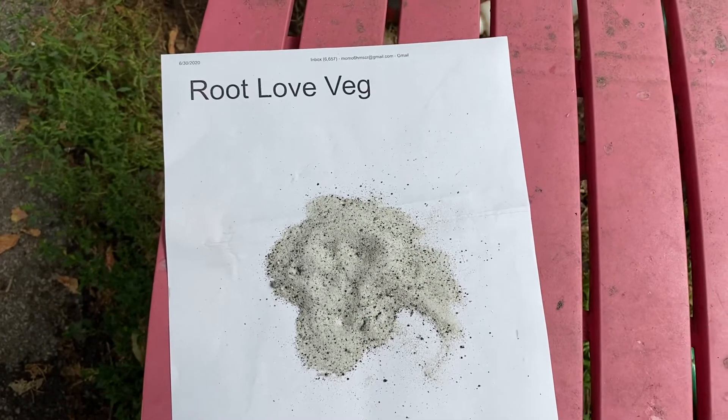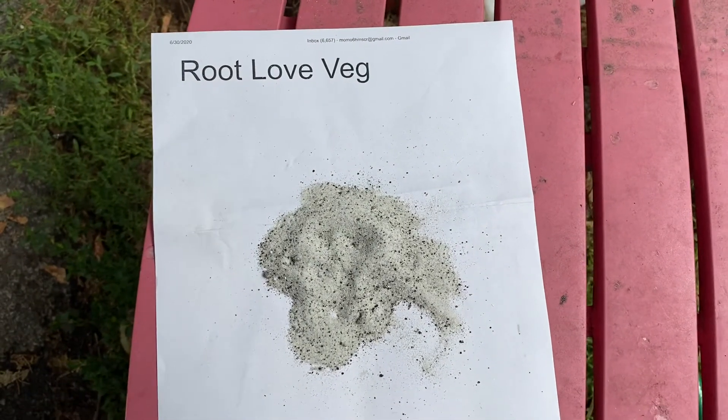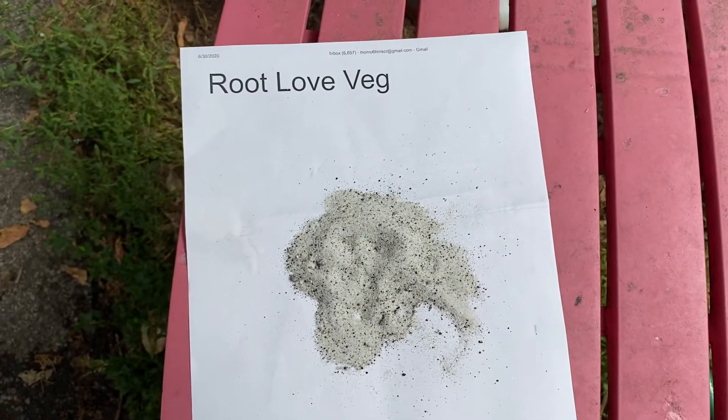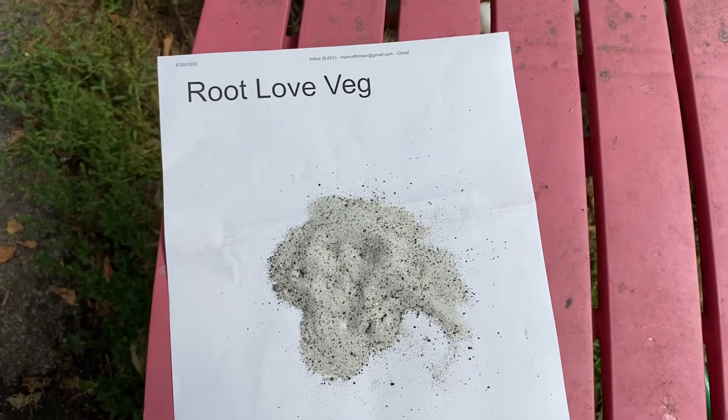I'm excited to announce another product that's going to be coming out. As I announced earlier, we have another product that's called Massif, which is — I'm telling you, this stuff is awesome.